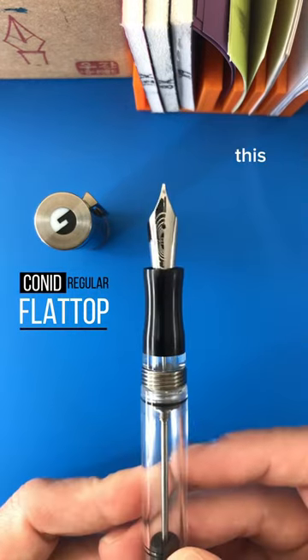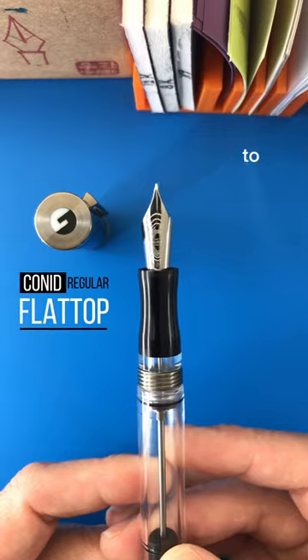This particular one was a personal pen and it's about to go to a new home.